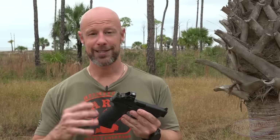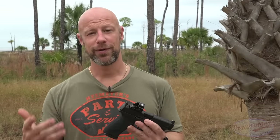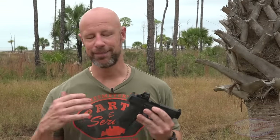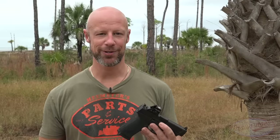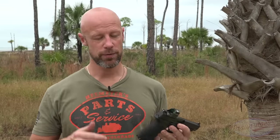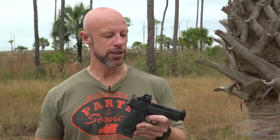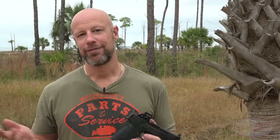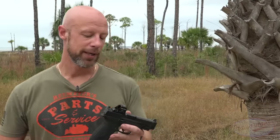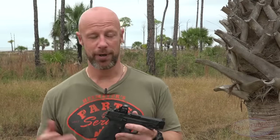As of when I'm making this video, these have been sent out to reviewers but are not yet available for sale. I'm guessing that's going to change extremely shortly, and we'll have a link in the video description if you want to pick one up. The MSRP, depending on the model, is going to be in the mid-$600 range. For an optics-ready pistol from a very reputable company like Smith & Wesson, I think that's a perfectly fair price.